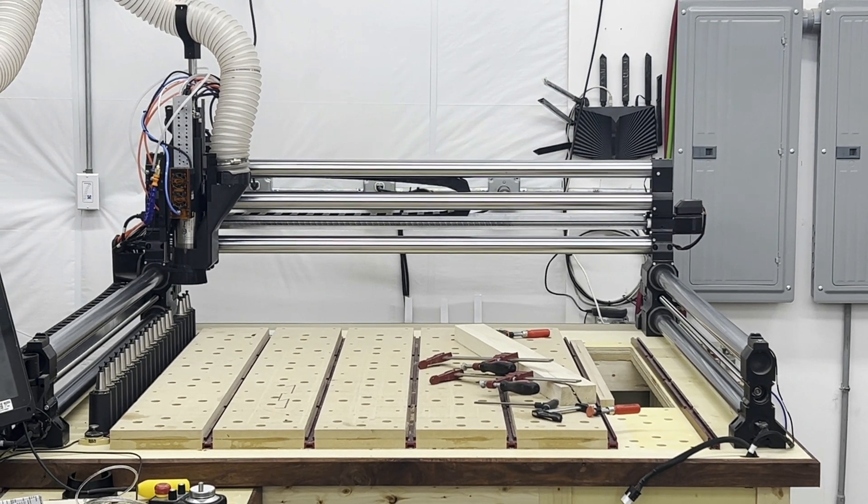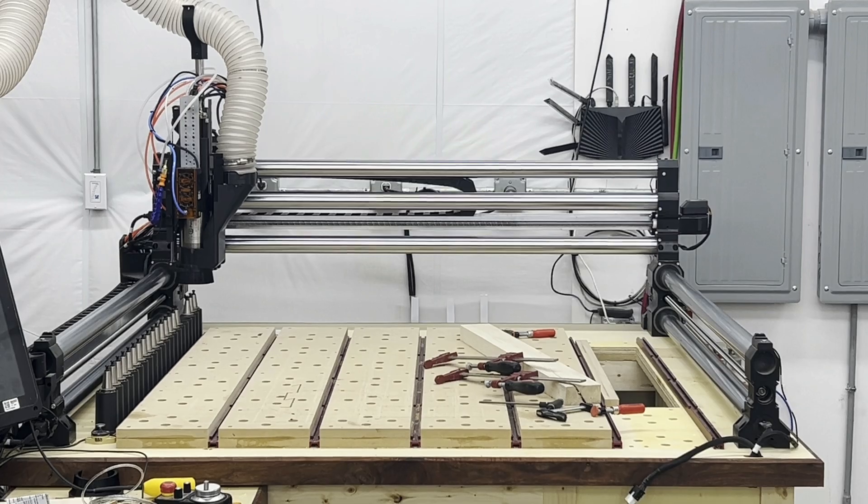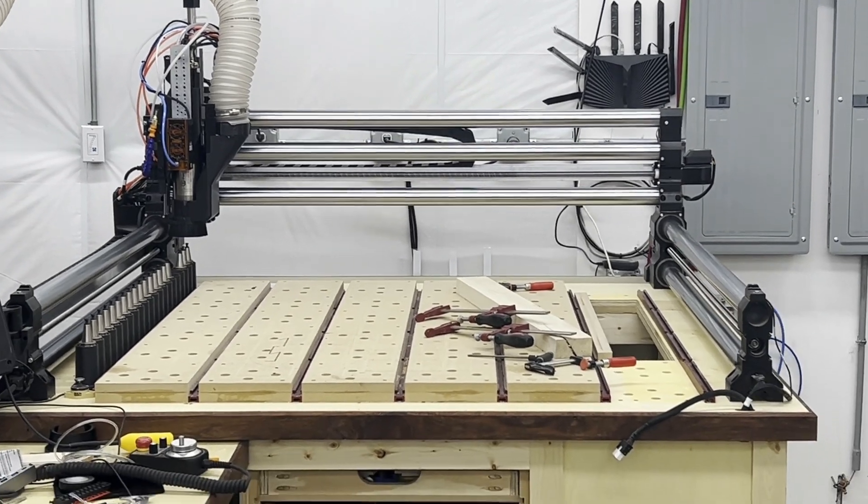Welcome to Trick Your CNC Out, where we talk about the various ways you can improve upon the stock configuration of your Winfinity Elite. Today, we're adding a vertical table.